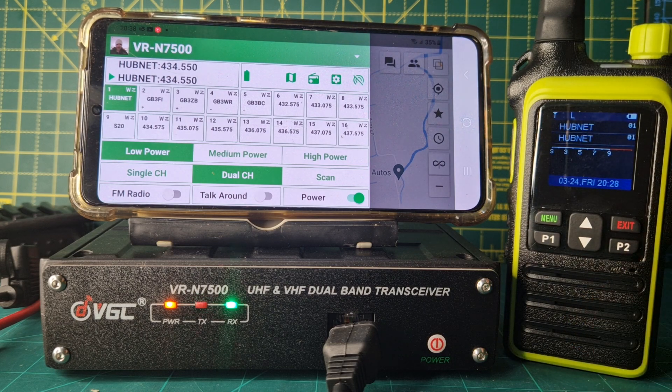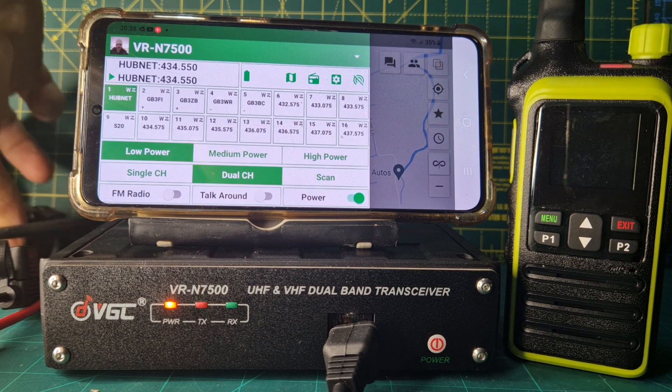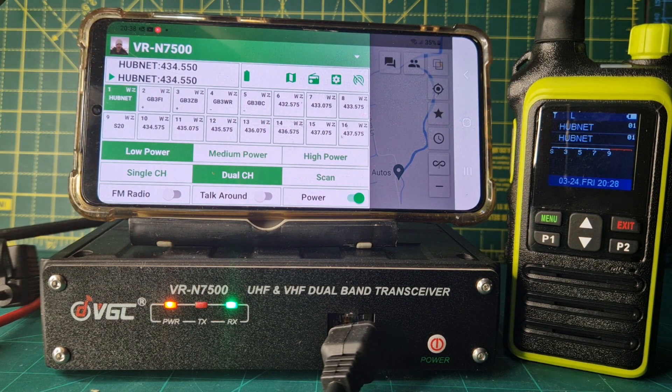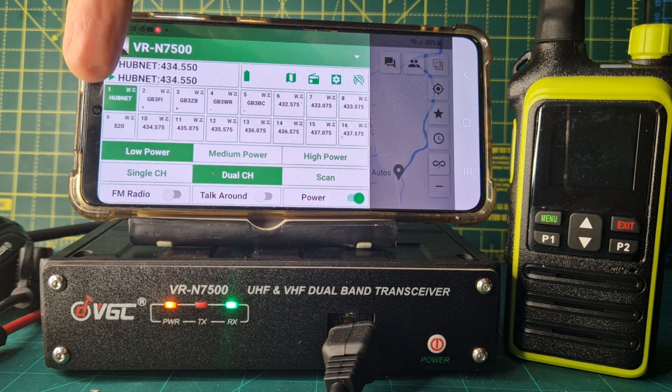I can pick up and just see if my PTT works on the main radio. I'll push it — let's go to one hubnet quickly. Key: Mzero FXB test. So it's still working even with the wired PTT, which is a speaker microphone. Now I can change what — when I change on here it was showing here.